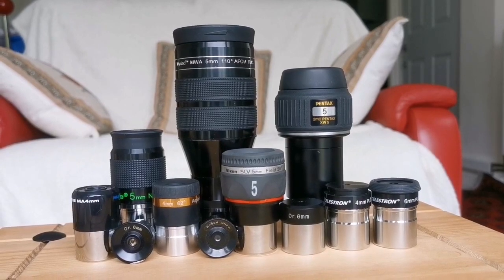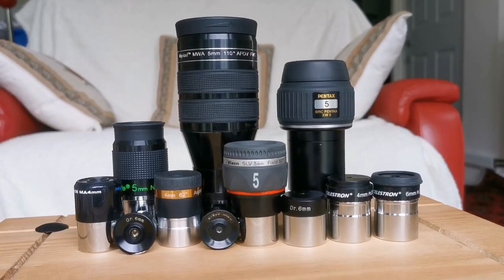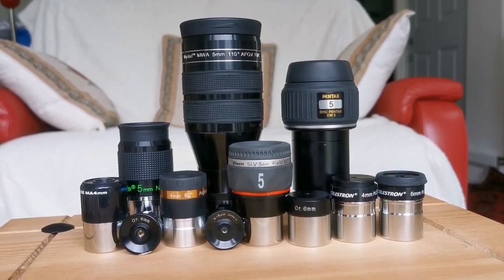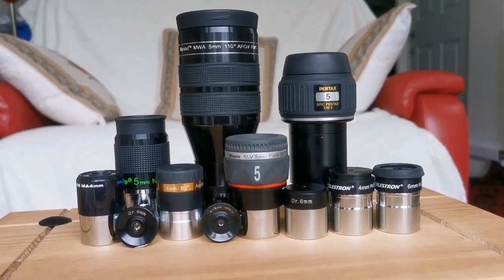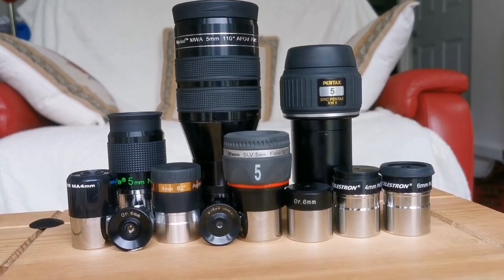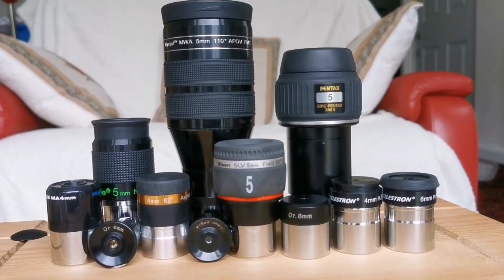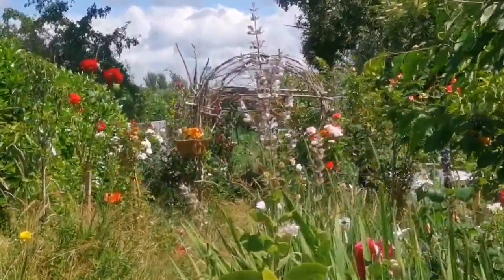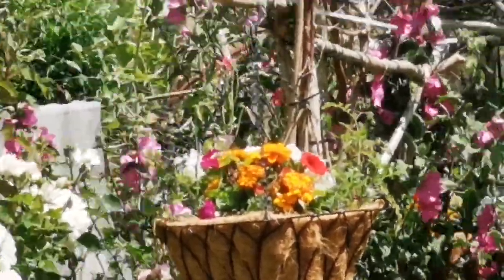These are the eyepieces I am using, from 6mm down to 4mm. They range from very wide-angle Ethos clones to Pentax, Panoptic or Plössl style, to SLV, Nagler, Aspheric, MA, Orthoscopic, Huygens, and Plössls. You will see the results in the following shots — I'm looking at a hanging basket, specifically one of the marigolds in it.